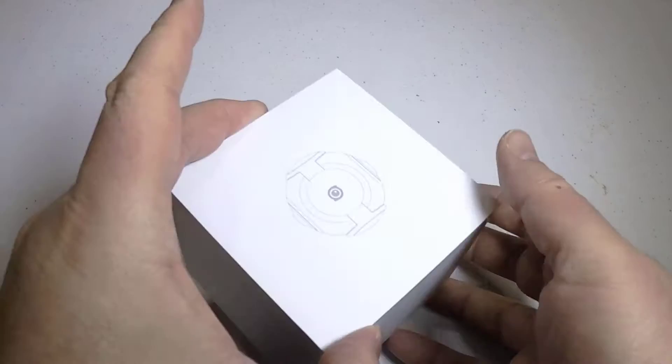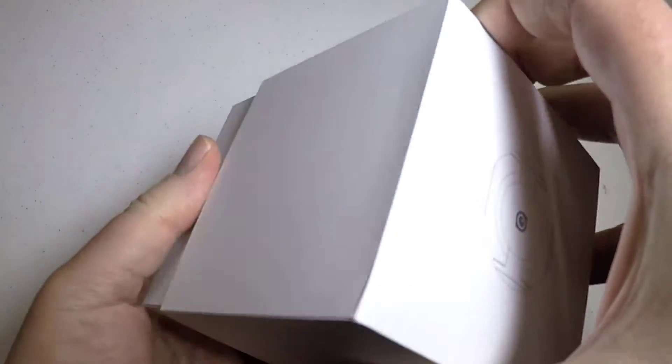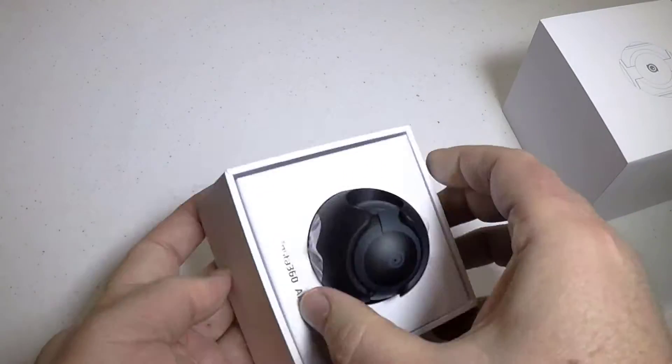This one I've been super impressed with — the design, the app, the way they made it so it travels well and stores well.